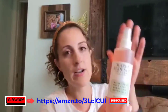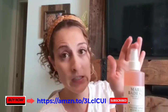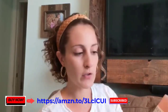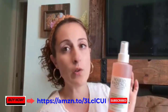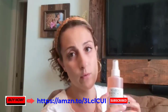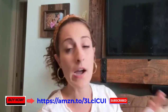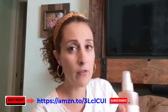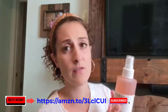Hey guys, this is Danielle with WTI, and I'm here to share Mario Badescu skincare with you. This is a toner — a facial spray — whatever you'd like to call it. It has aloe, herbs, and rose water. Besides being super refreshing, I absolutely love the rose smell. Rose water is supposed to be good for calming and hydrating your skin. They recommend using this whenever you need that extra boost, or after your moisturizer for a nice dewy finish.